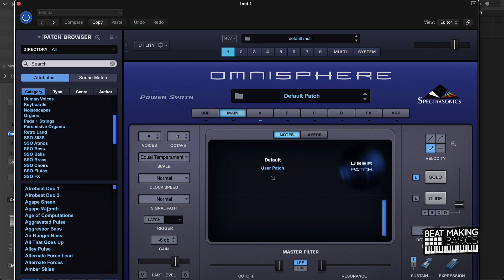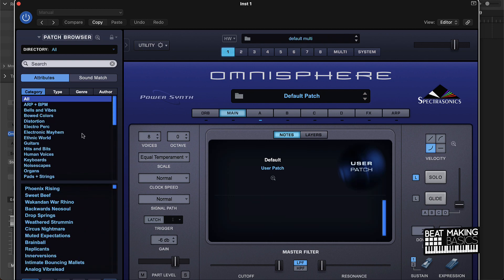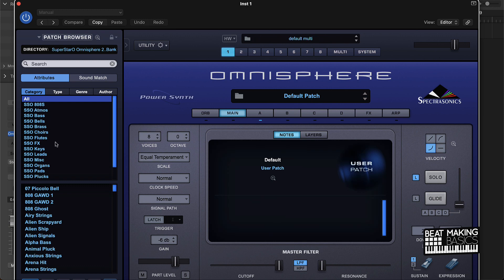The problem with Omnisphere's sound bank is that it's actually pretty exhaustive — maybe too exhaustive — just to go through everything. Literally, it's thousands of sounds. So what a preset bank is gonna do is basically instantly show you some sounds that will work for hip-hop and stuff like that. That's what Superstar O's pack is supposed to do. I've already installed it and we're just gonna review some of the sounds and see if it's gonna easily help you make trap and hip-hop beats.